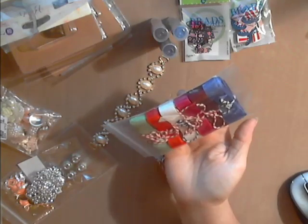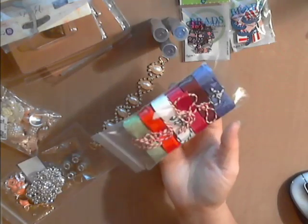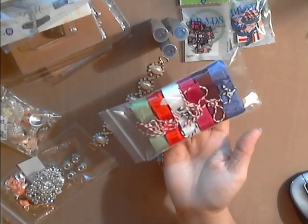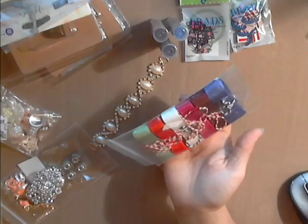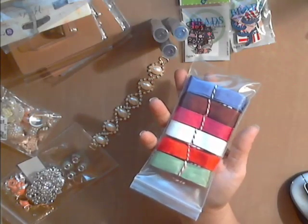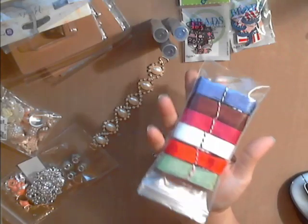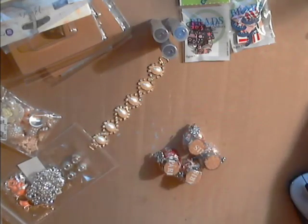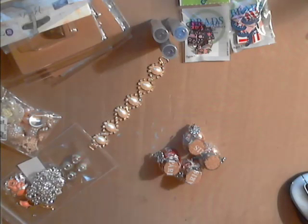I love the seam binding that she sells — it's got a beautiful little shine to it. I use this more so than regular ribbons for my florals. That's just a few of the beautiful colors that she has.